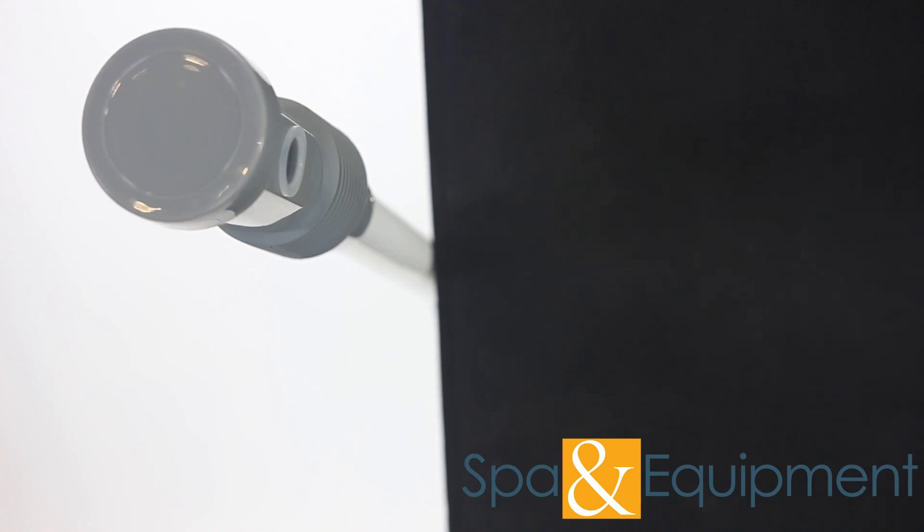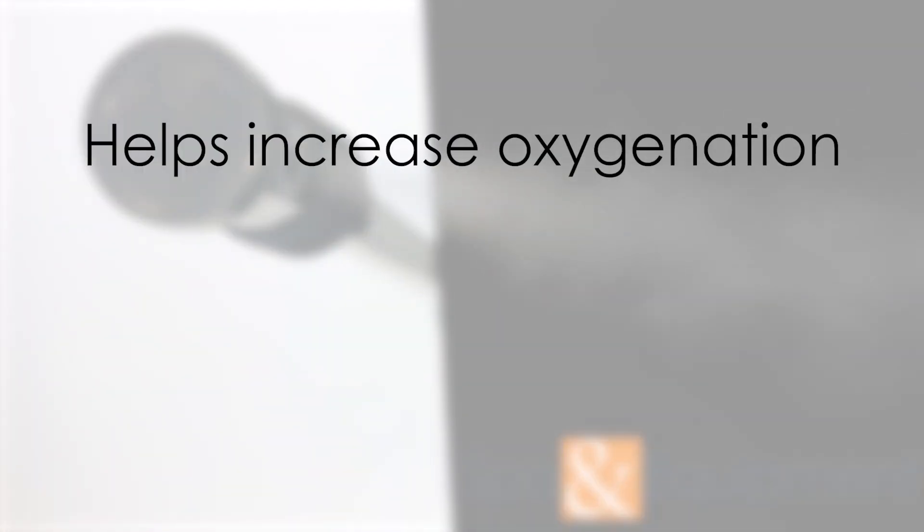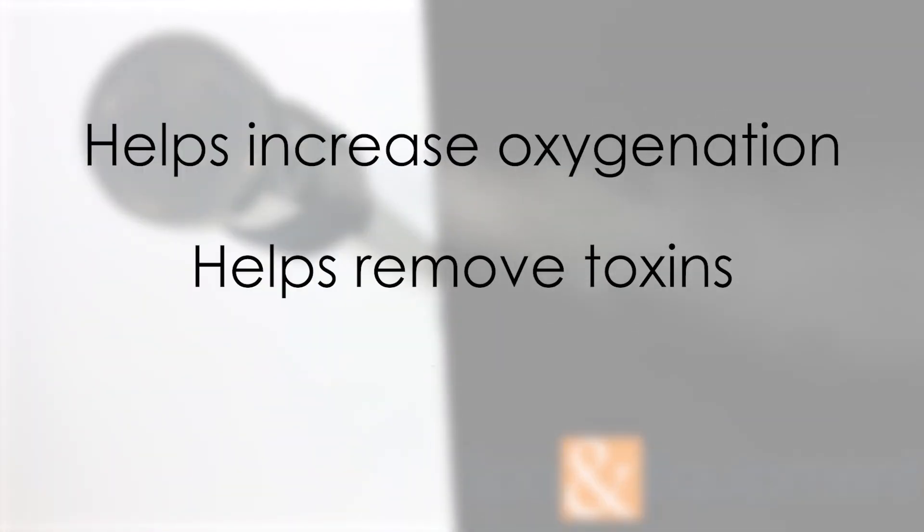Once steam is coming out of your steamer, you have the option to switch the ozone button on. Ozone not only makes the steam easier to see, but it also helps increase oxygenation, remove toxins from the skin, and more.